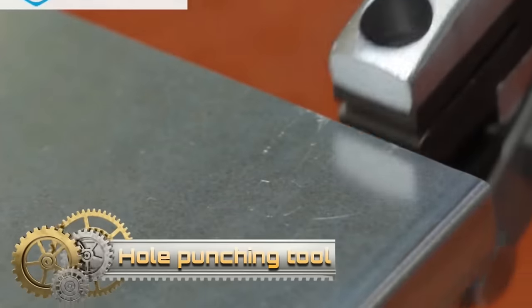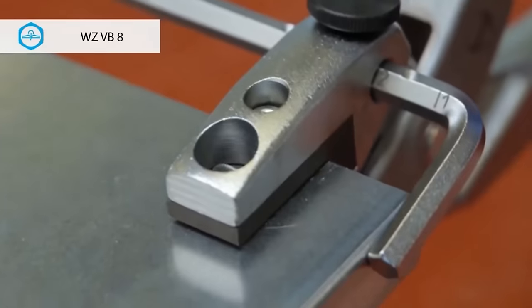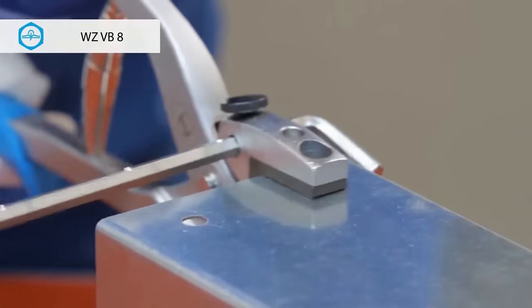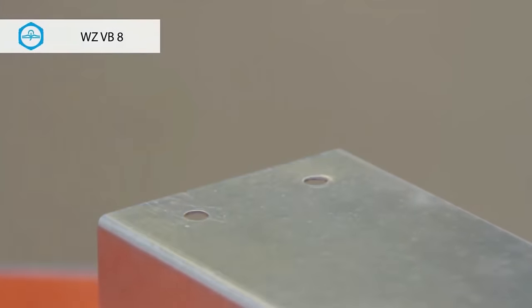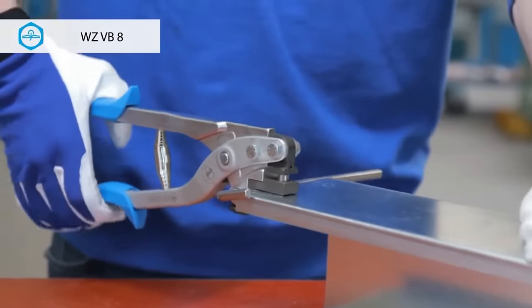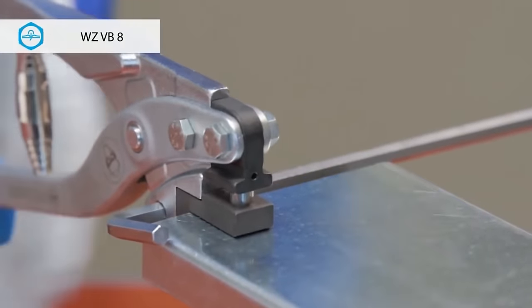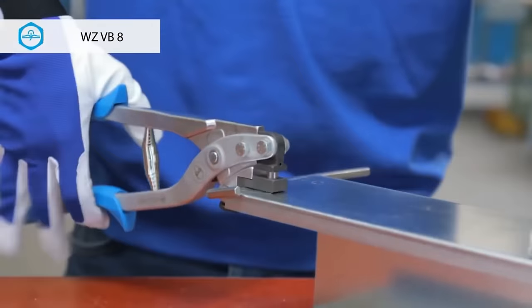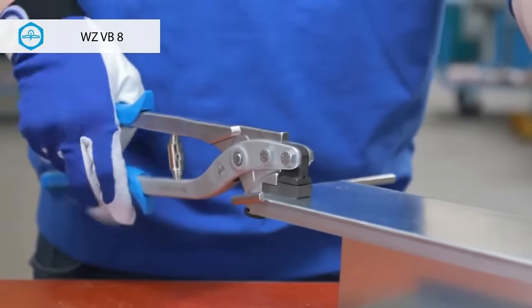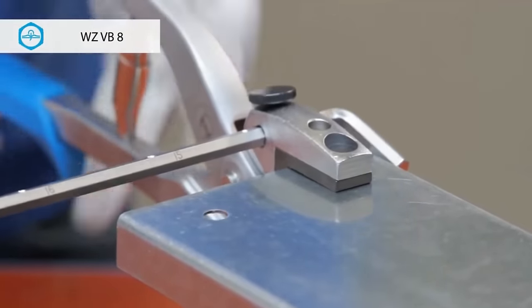Flitch offers a versatile selection of hole-punching tools designed for specific applications, including the WZ-VB8 for PEAC trunking, a trough punching tool for industrial trunking covers, and wire mesh trunking shears for cutting wire webs. The choice of the right tool depends on factors such as the material type (steel, aluminum, or plastic), material thickness ranging from 0.5 mm to 2.0 mm, and the required hole size from 6 mm to 20 mm. Each tool serves a unique purpose, ensuring precision and efficiency in hole-punching tasks across diverse materials and applications.